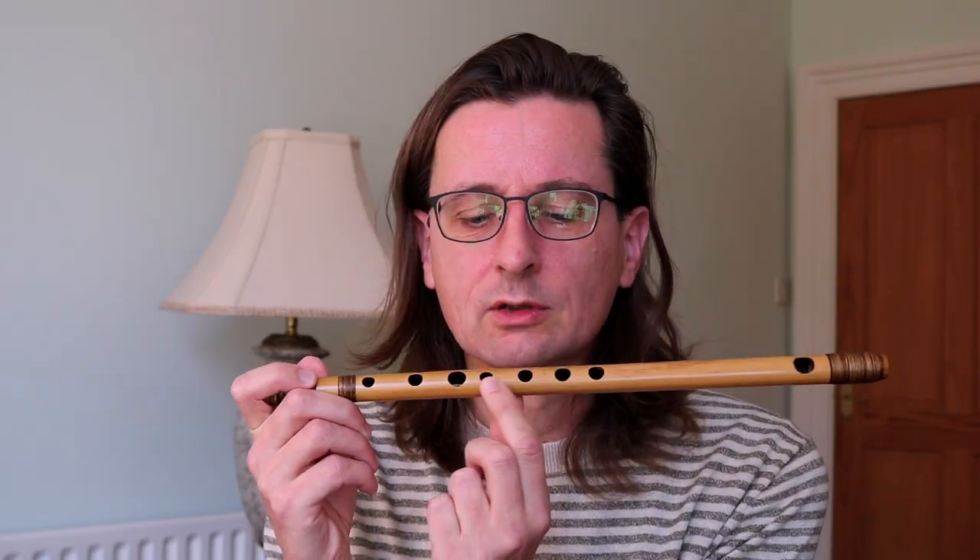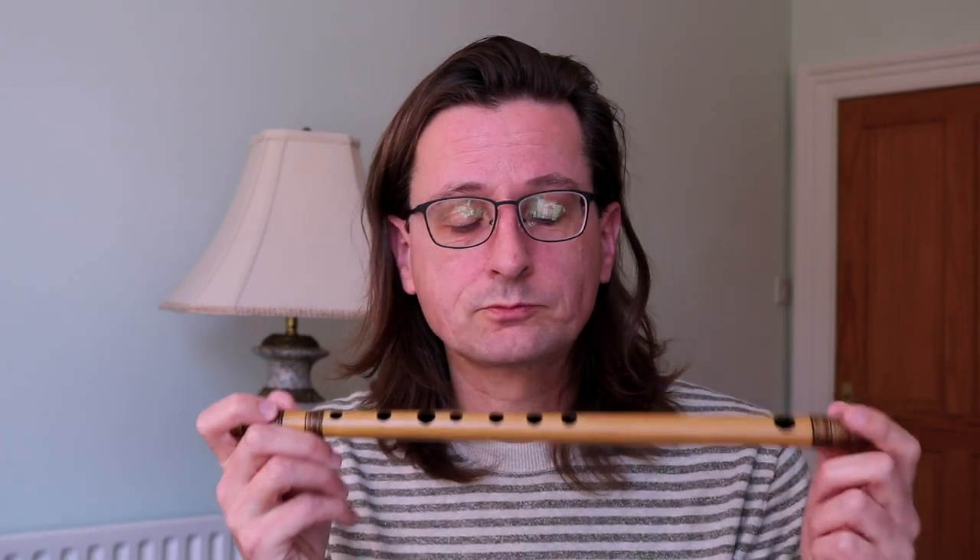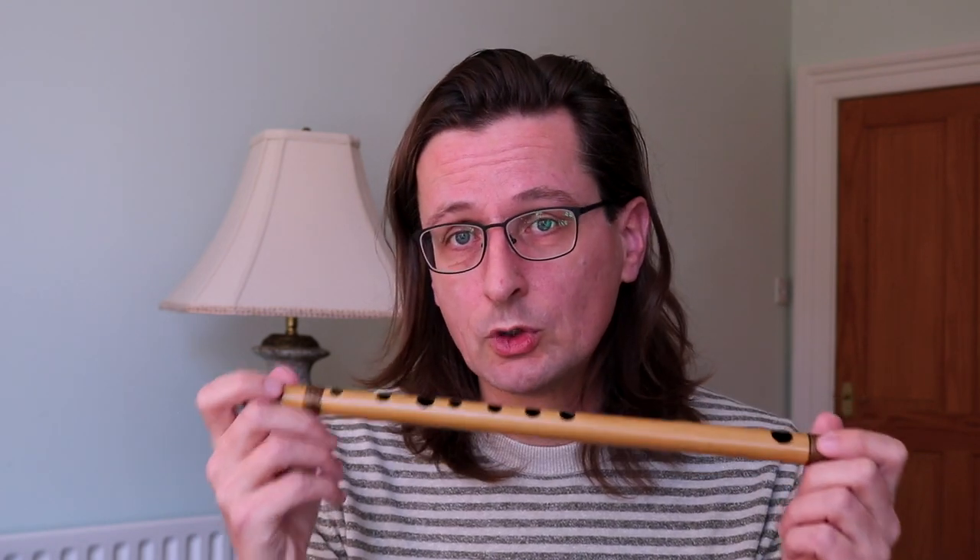So most modern shinoboe are uta flutes or song flutes, also called utaboe. They are quite easily distinguishable from the hayashi flutes because some of the finger holes have quite different sizes and also different distances — some are quite narrow, whereas others are a bit further apart. This is a sign that this is an uta flute, tuned to a Western scale. As there are no large schools or big lineages for shinoboe, there's no particular scale it would be tuned to. If you want to buy a shinoboe, it's really a good idea to try before you buy, or buy from a well-known maker.